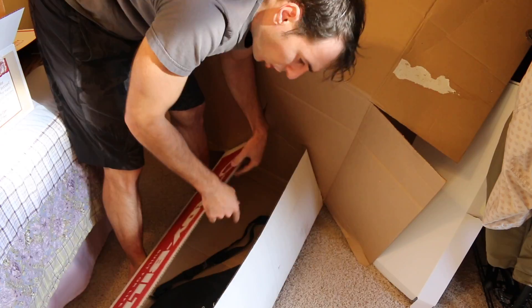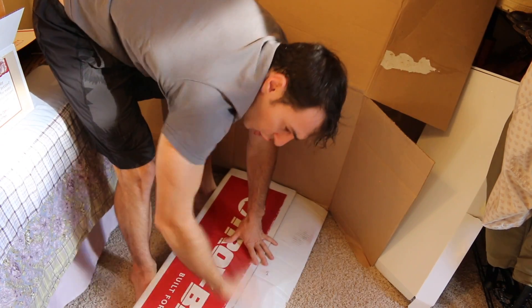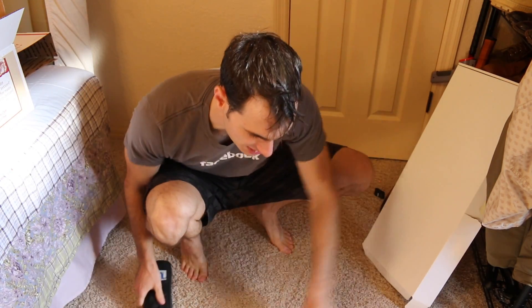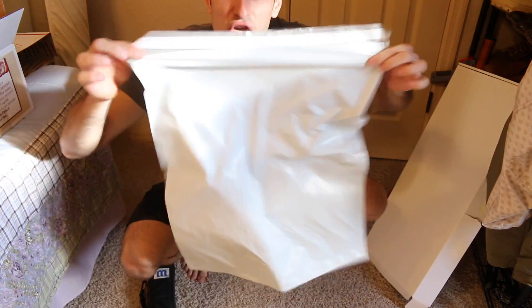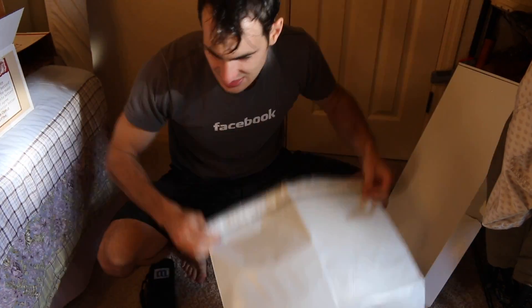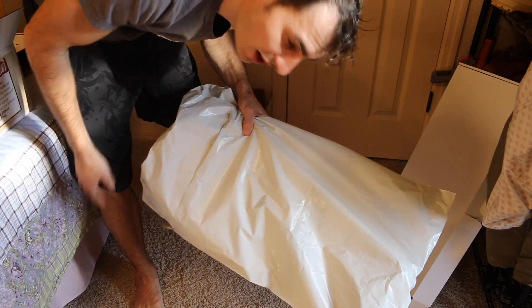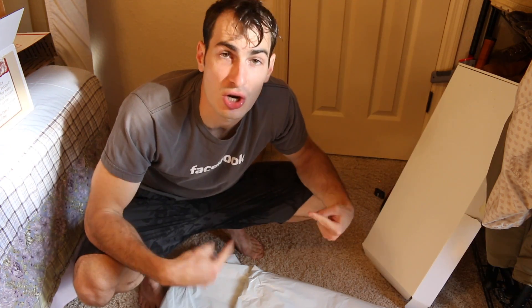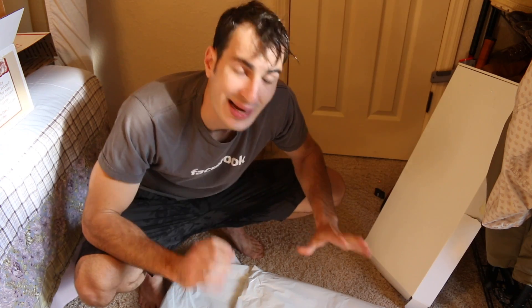Way number three: get a big piece of cardboard, cut it up, fold it over, tape it - the taco method. Last but not least, what I'm going to do: I have these humongous poly bags. Two bags, throw a little tape on there - perfectly fine, this is going to ship very easy. I also forgot to mention: if you don't have one of these nifty tennis racket cases, make sure you wrap that sucker up in bubble wrap.